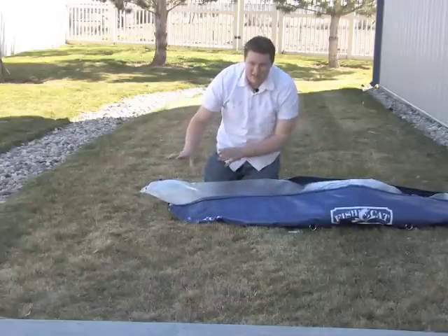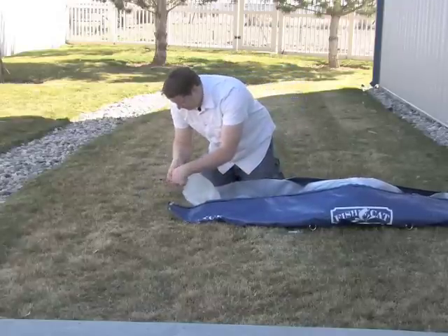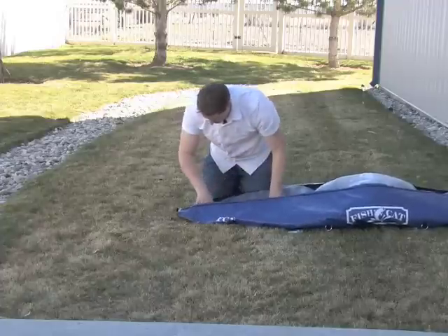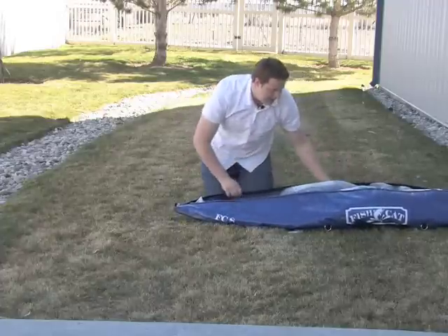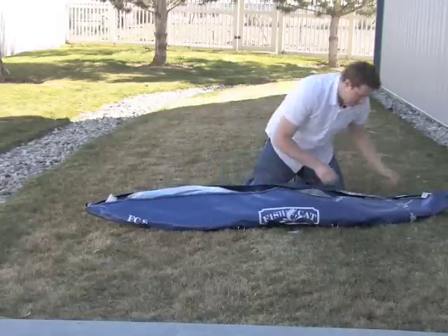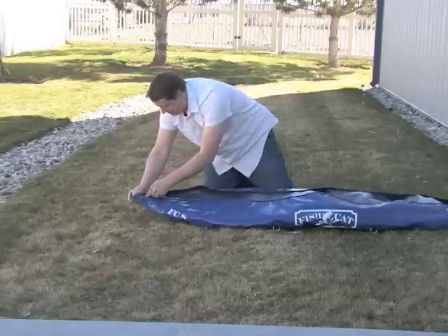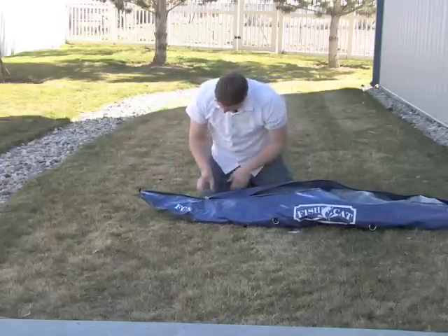I'm just laying this out, making sure that we don't have any twists or any kind of compressed spots. Same thing down here — I'm just going to roll this up just a little bit, a couple of inches, and tuck it into the very tip. Make sure everything is laid out straight. I can now release all air from the bladder. As I'm zipping this closed, I just want to make sure that my bladder stays down inside the boat. Once I've got all this finished up, I want to make sure that I haven't caught the bladder in the zipper teeth and need to patch a hole.